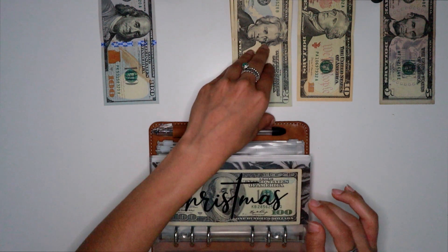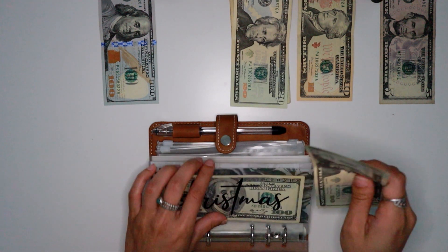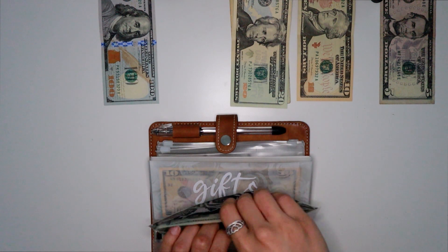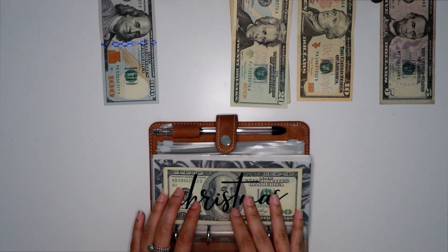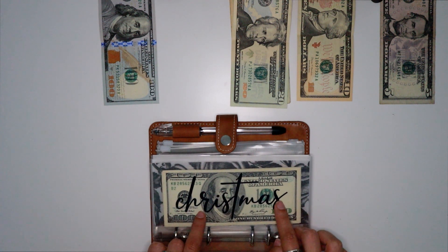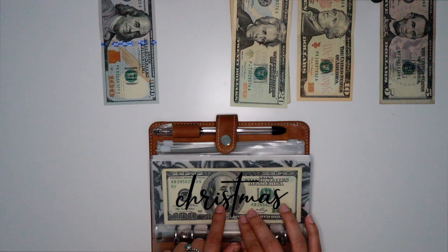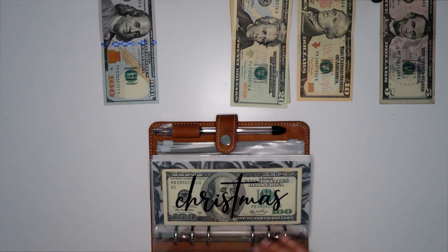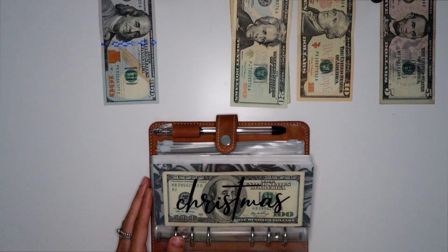Christmas is getting $40. I had to recalculate because I forgot that the amount I originally calculated for Christmas was if I was getting paid weekly, and I'm actually getting paid bi-weekly. So I'm now catching up so I can be on track by November, and I'm going to be putting $40 from each paycheck.